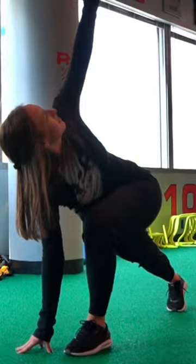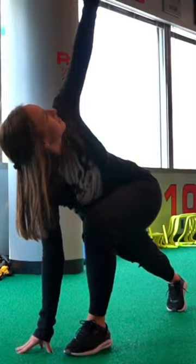The first one I want to do is a world's greatest stretch. Taking a big step, one hand to the ground, and then rotating your body up towards the ceiling, hand back down, and then taking a step with the other leg.